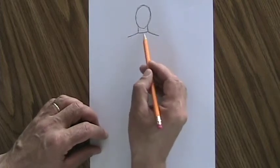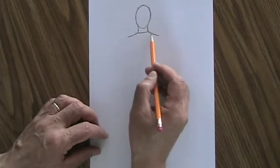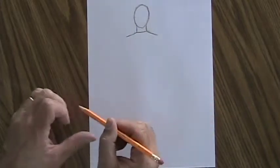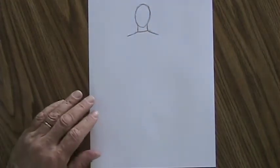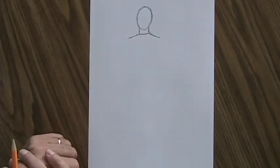Notice I did not say the shoulders all together are as wide as a head. You don't want the shoulders stopping here — that would be way too small for a person. Each shoulder by itself is about the same width as a head. You can play with that a little bit, but not too much. You don't want the shoulders to look way too big or way too small.